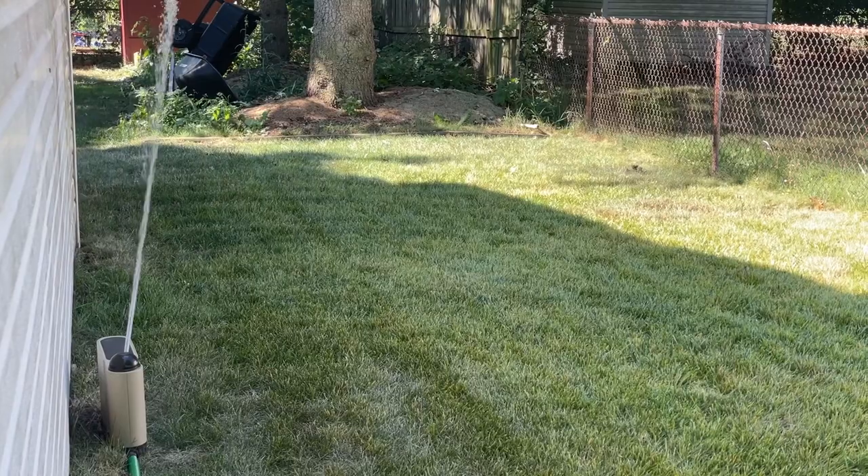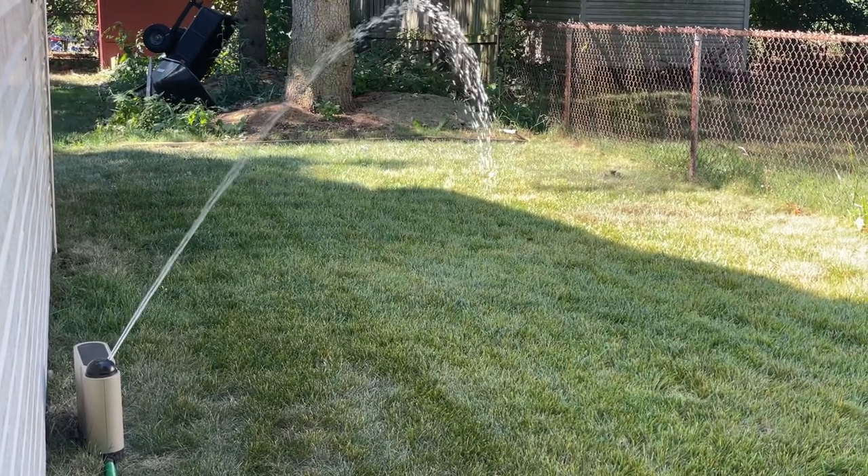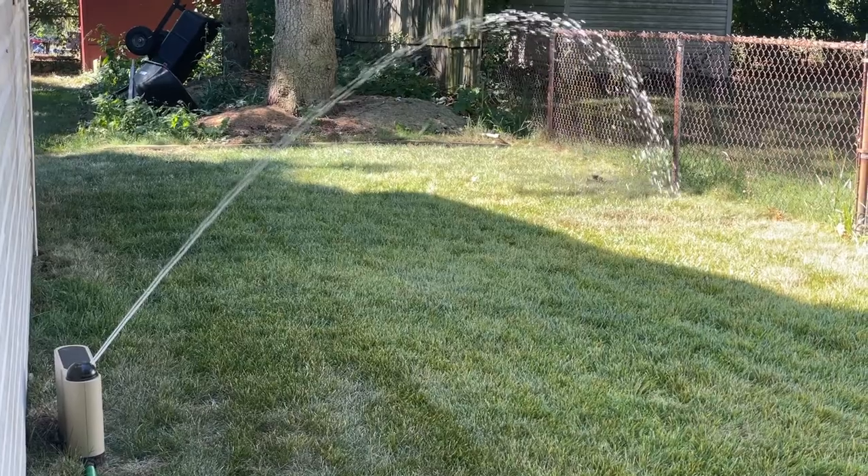We've already sprayed the first round of glyphosate on the lawn and we waited just over a week and did some watering. It's really important that after you do your first round of glyphosate you water what is there — your dead lawn — because the weeds and the tough grassy weeds that are still there will pop up when you give them some water. Then we can do another round of glyphosate and kill it. So today is round two of glyphosate.